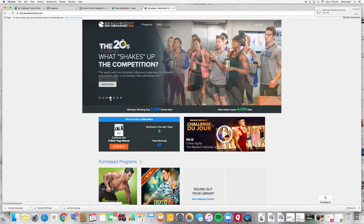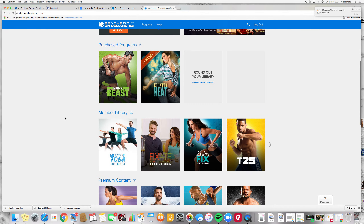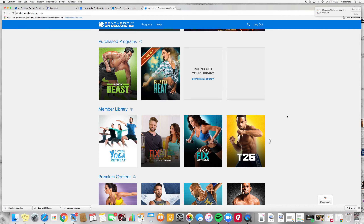So just taking you through here — we talked about The 20s, here is your yoga retreat. Now if you come down here, if you've ever purchased any programs with Beachbody they would show up here, but down here in the member library these are all programs that are part of Beachbody on demand, meaning you can access the entire program just with your free membership for 30 days, and if you choose to continue you'll still have access to these programs.